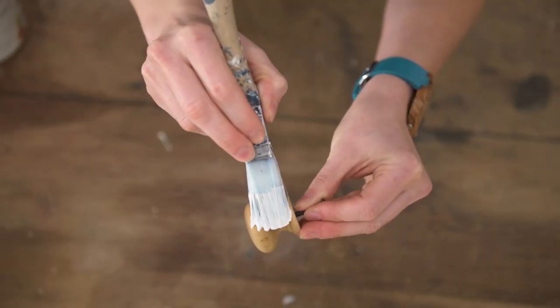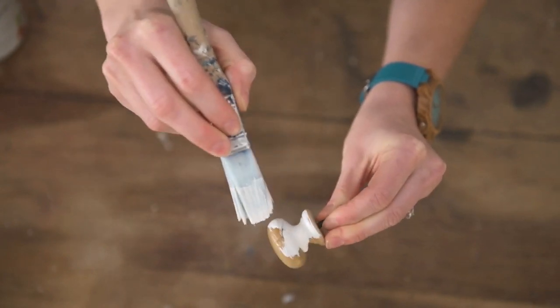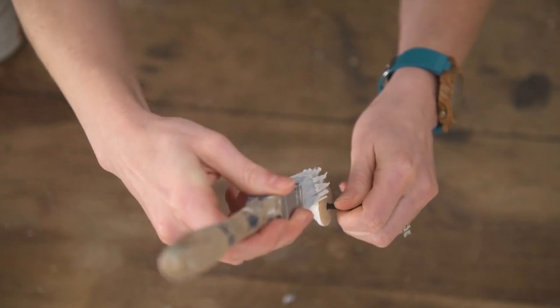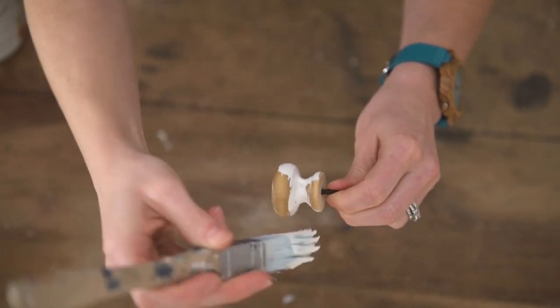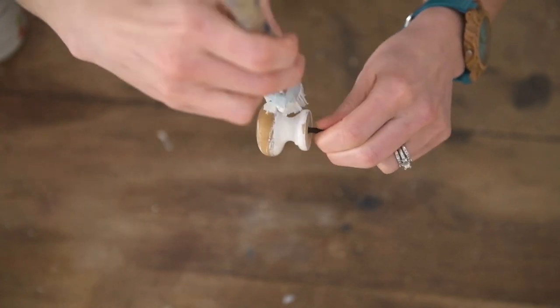Another great thing to use the Square Brush for is hardware or knobs. I have used so many different brushes over the years to paint hardware, and this one is the perfect size because it's not too big and it's not too small. It fits well in the valley of the knob while also covering the flat area as well.